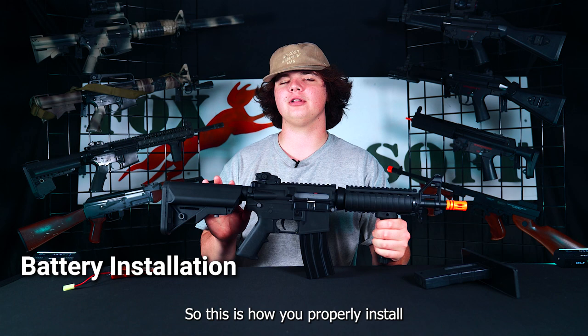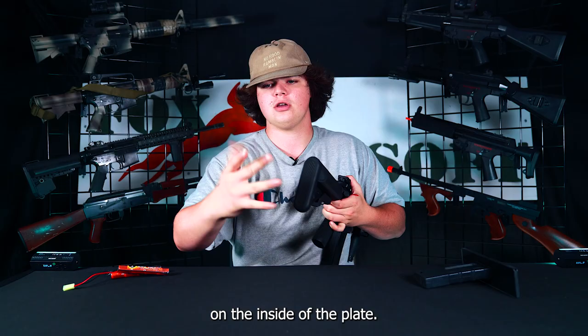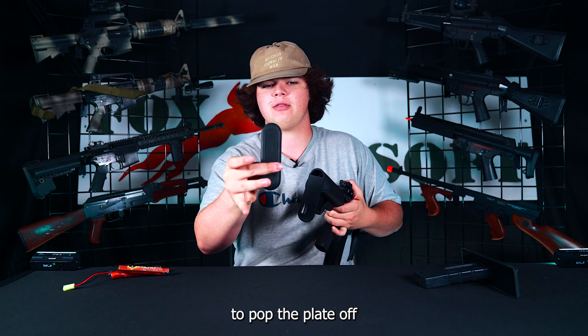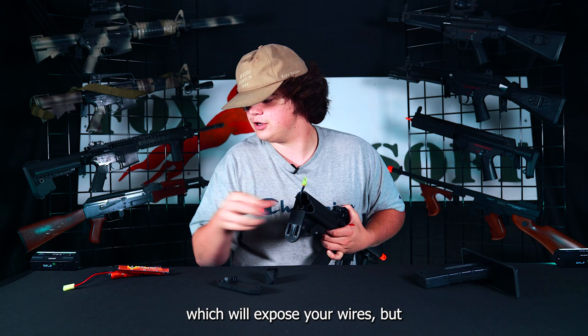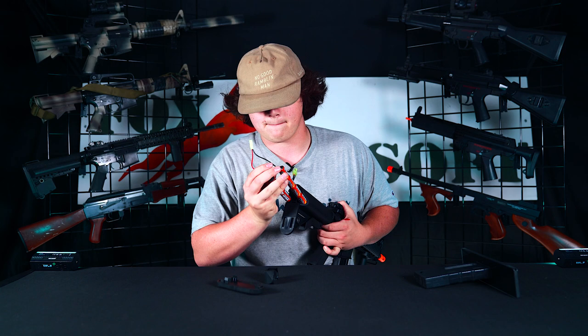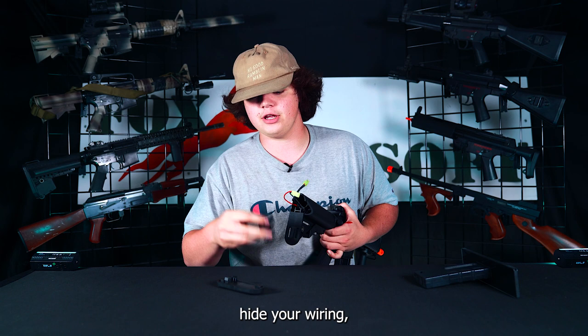Here's how you properly install and use the battery in your Mark 18. There are two tabs on the inside of the butt plate — take two fingers and push those tabs out to pop the butt plate off. Pull the tab out to expose your wires, then take your nunchuck battery, stick one half in each side, connect your two Tamiya wires, hide your wiring, and reverse the steps to close it back up.